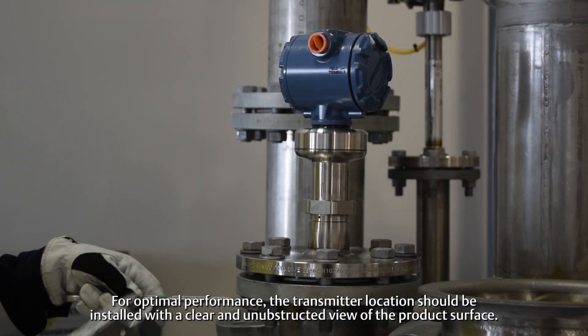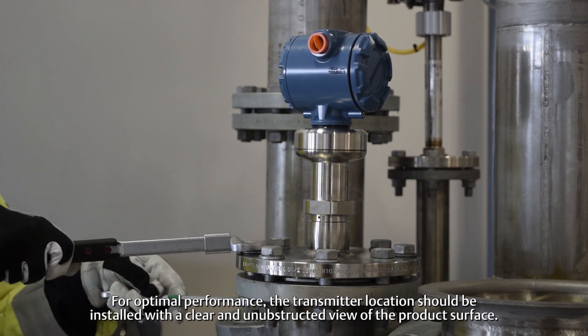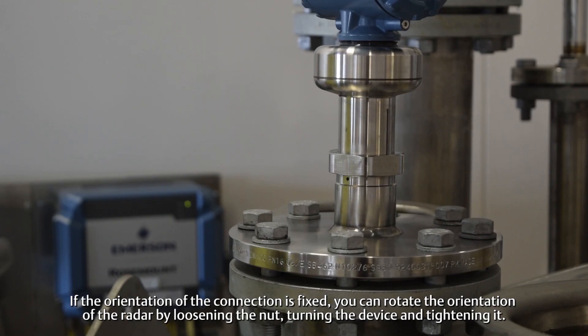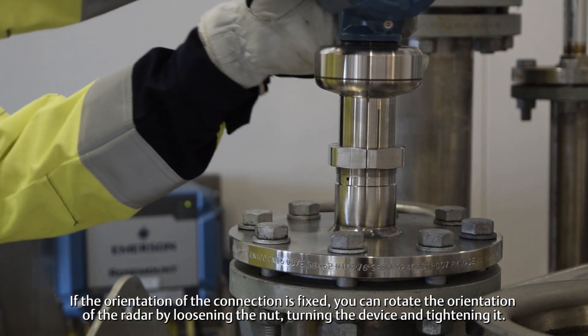For optimal performance, the transmitter location should be installed with a clear and unobstructed view of the product surface. If the orientation of the connection is fixed, you can rotate the orientation of the radar by loosening the nut, turning the device, and tightening it.